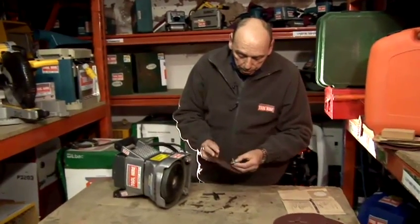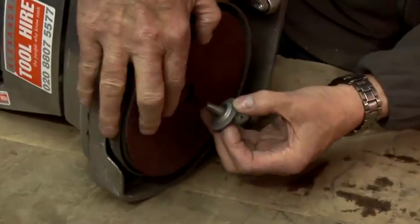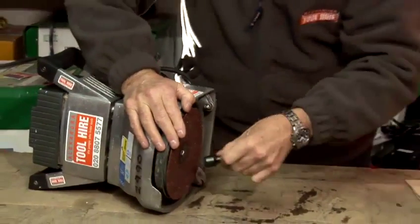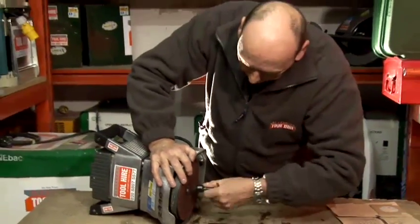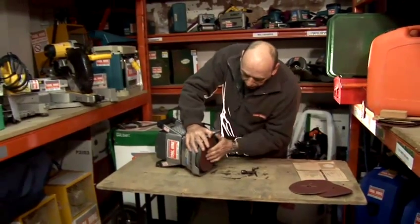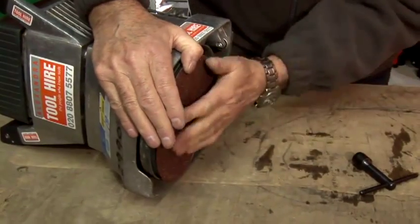Just make sure the sheet goes through the centre. You tighten that up fully and that takes the washer down below the sanding sheet, otherwise the washer will scrape the floor.